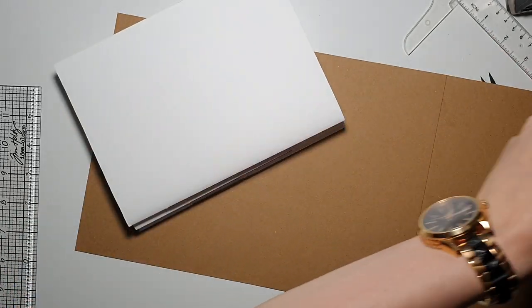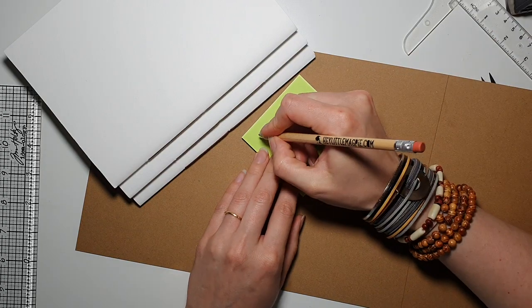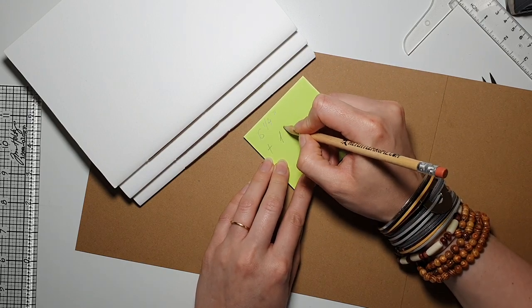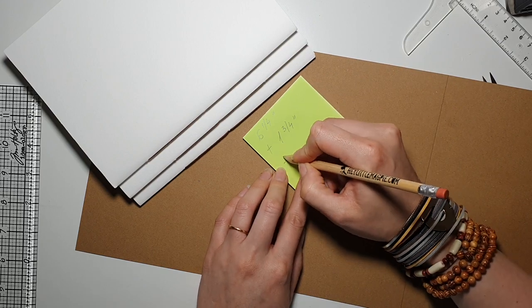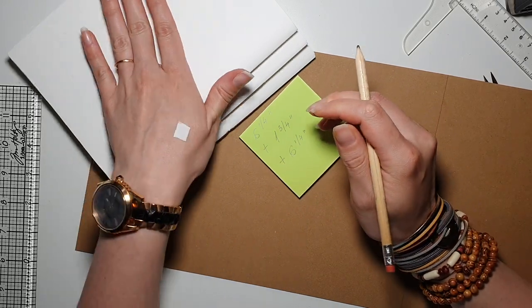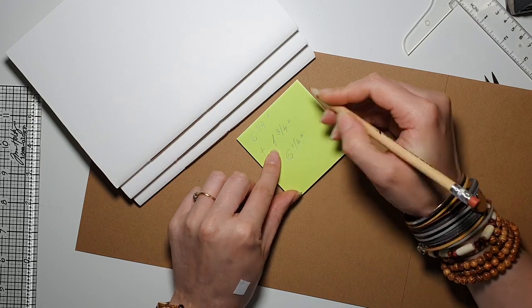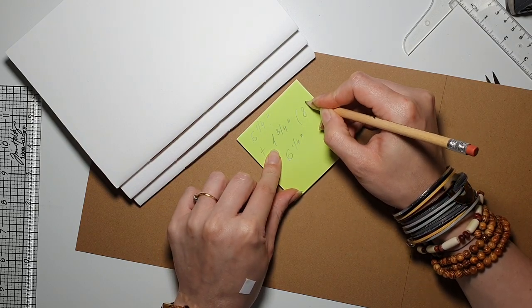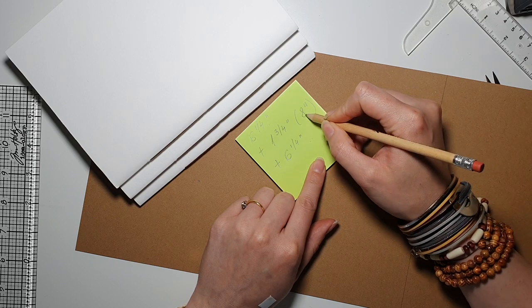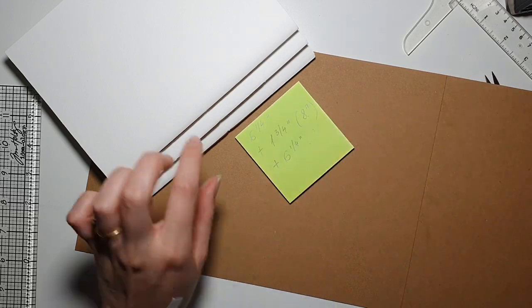So our scoring plan is: six and one quarter inches for the front, then one and three quarter inches for the spine, then another six and one quarter inches for the back. Six and a quarter, plus one and three quarter gives us eight, and then adding another six and a quarter gives us fourteen and a quarter inches total. Since my scoreboard isn't long enough to reach fourteen, I'll score from the eight-inch mark.